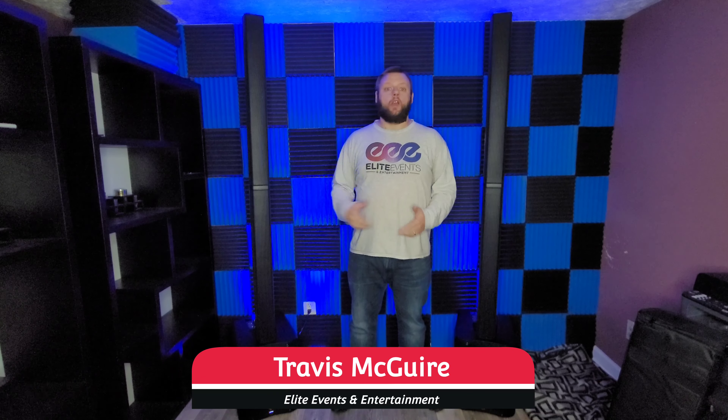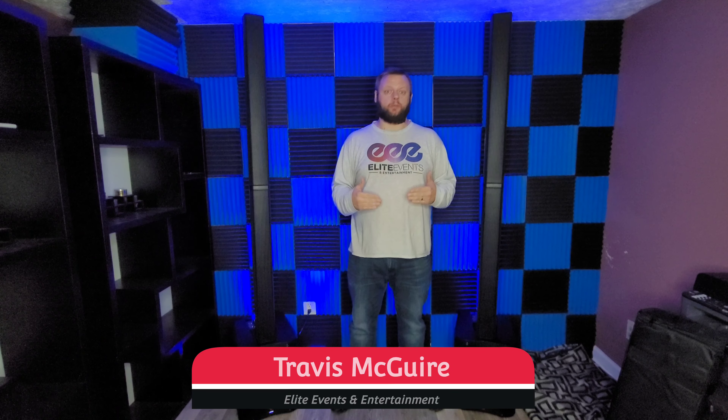What's up everybody? Welcome back to the channel. Travis here with Elite Events and Entertainment. Today we're going to take another look at these MLS 1000s and we're going to go over the smart stereo feature with the link-in, link-out system that's built into these speakers.